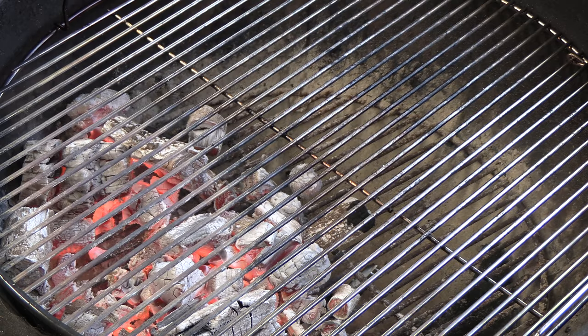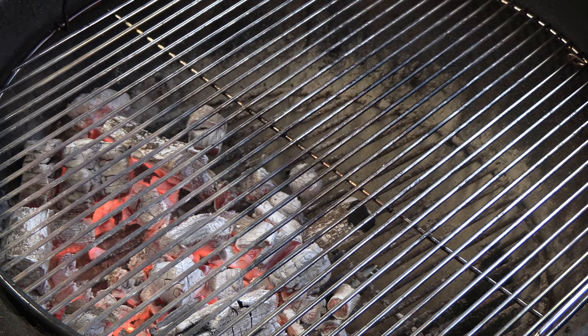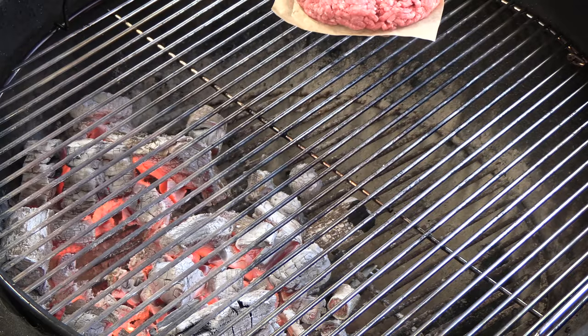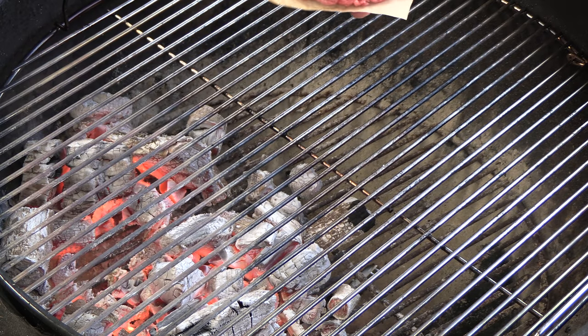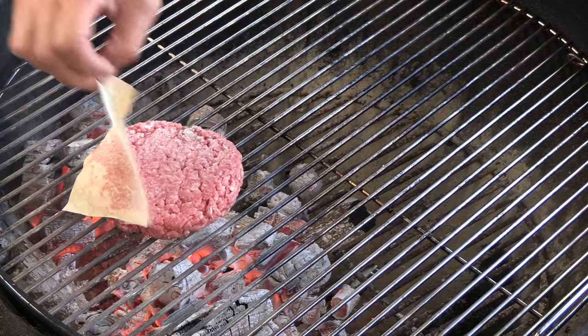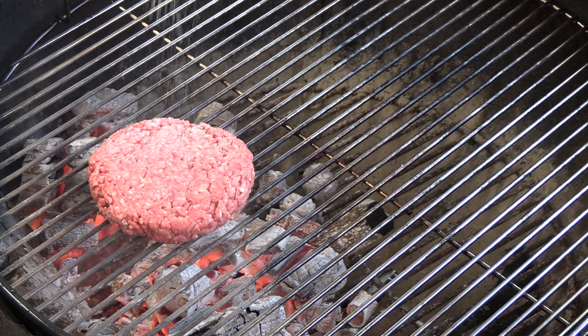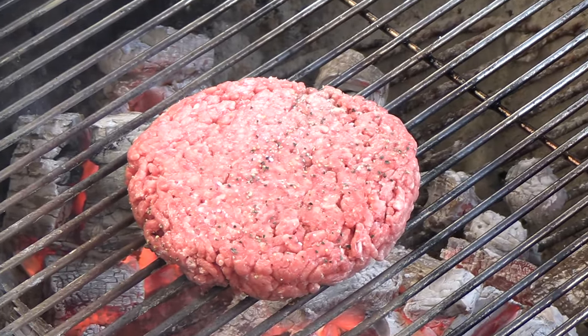Right here I have the kettle grill going with lump charcoal. I have an 8-ounce patty — this is 80/20 ground chuck, seasoned with some salt and pepper.